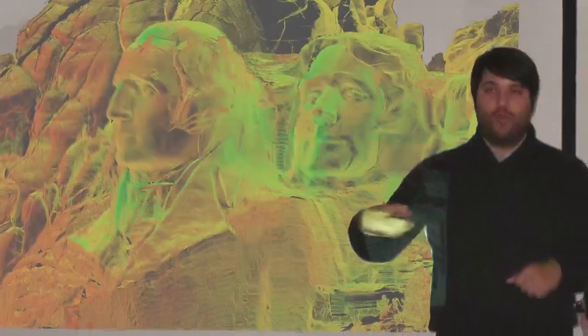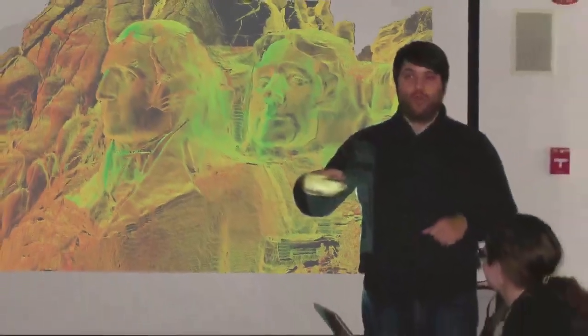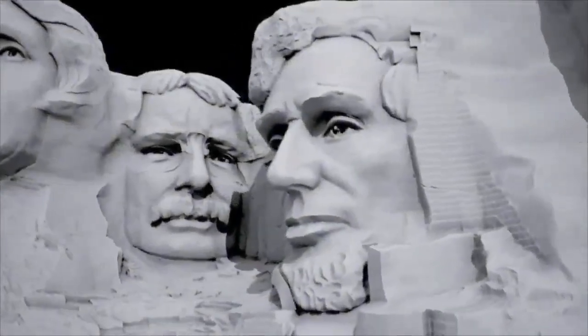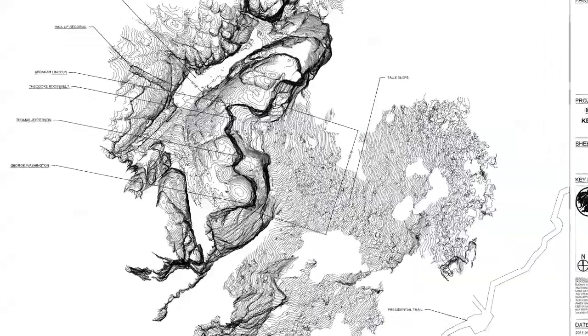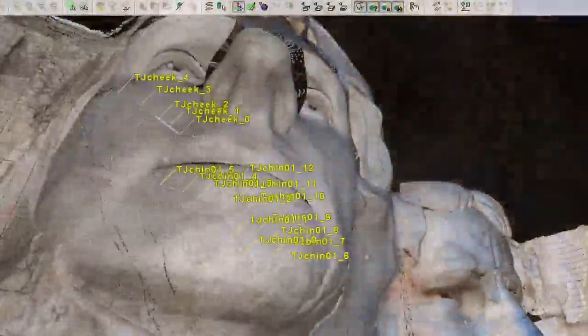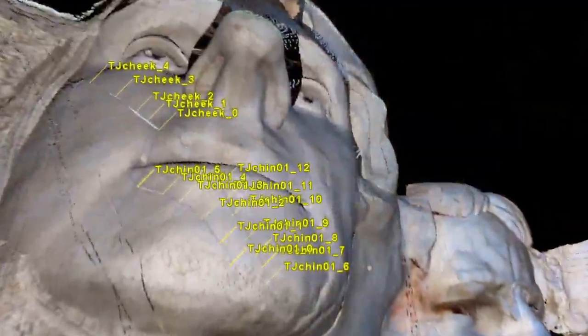Once complete, the CIARC team began to work with the park in order to utilize the 3D model for their preservation and educational needs. With this complete digital model, the Mount Rushmore Park staff now has a very precise way to map the contours of the mountain and all the cracks in the stone that they must monitor on the faces of the presidents.